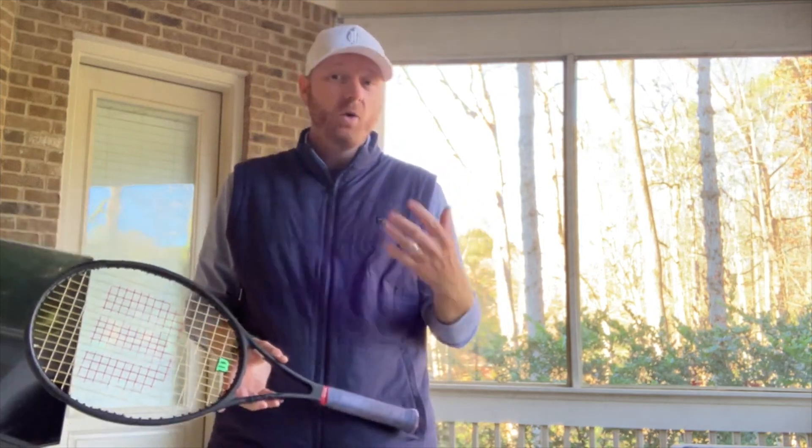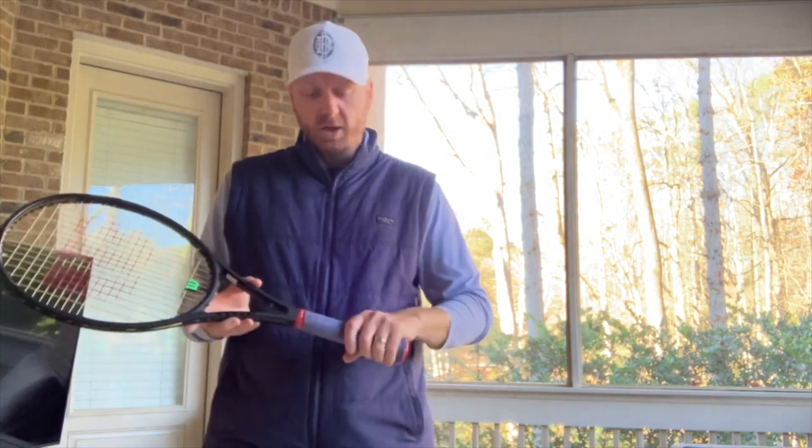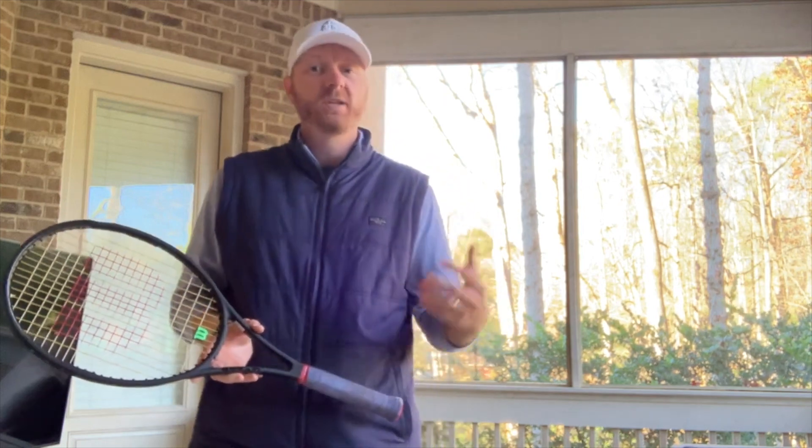When the cold months come, my hands get very dry, so that cloth-based grip becomes very slippery. I need something a little bit tackier — something with that tacky feel so that when my hands get dry I'm still able to effectively grip the racket.